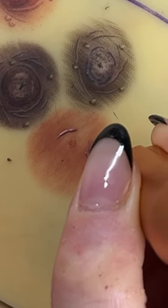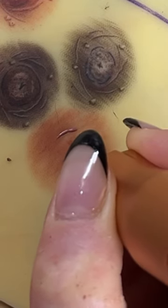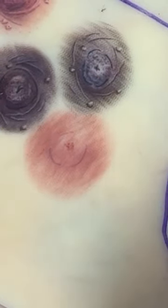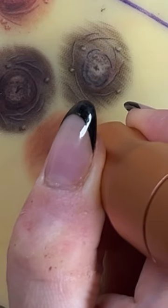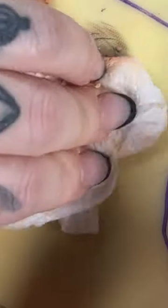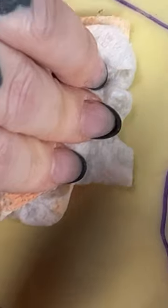Now it's time to switch back to my single or three round liner, depending on your preference. I'm going back in with a medium mauve pink color and I'm just outlining where I want my nipple to be. There are some imperfections on this latex pad, so I'm trying to focus those towards the center of the nipple in order to help blend it in with some shading.